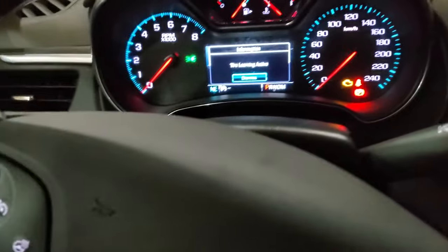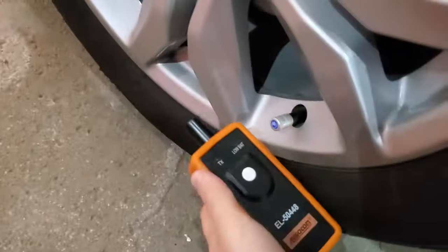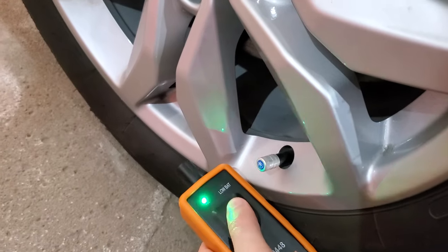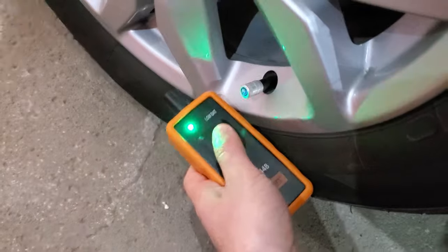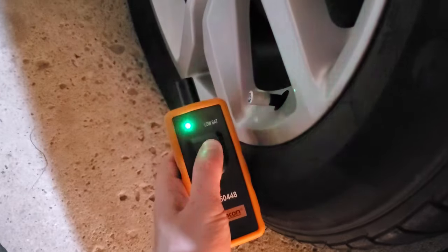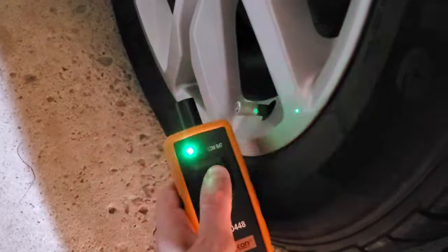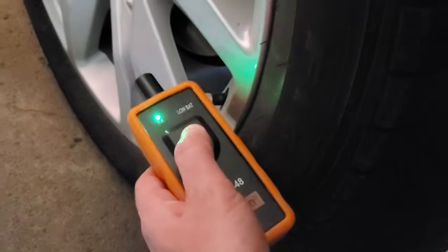So now we're doing tire learning and we've got to start with the front left. You just put this right beside the valve stem and hold until the car beeps. Then we're going to go to the front right tire and do the same thing. You can see it's not consistent timing — sometimes you have to hold it for a little while before it registers.